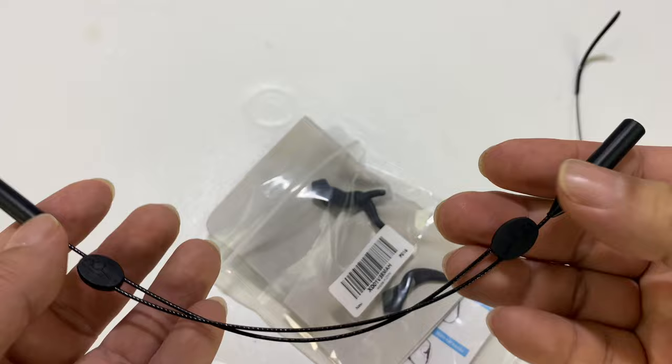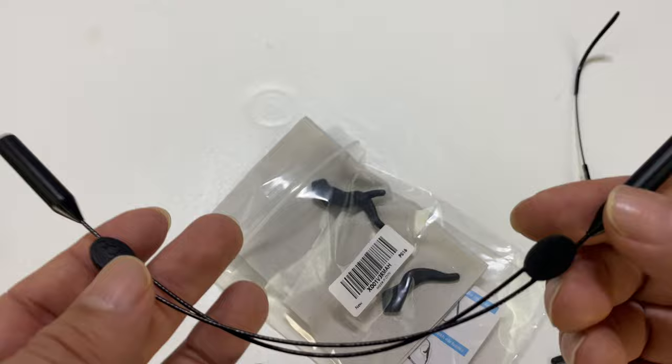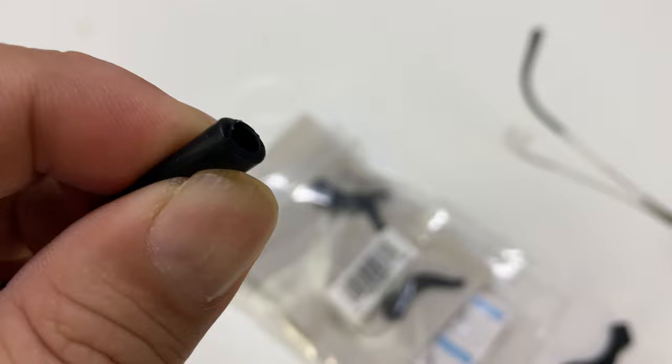They make neoprene bands that will go on glasses — I've seen those before. But what I like about this and what I've really come to love about it is that it has these little squishy silicone type of sleeves.